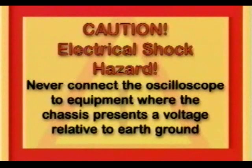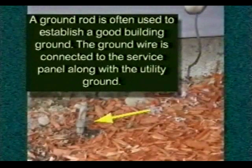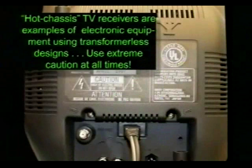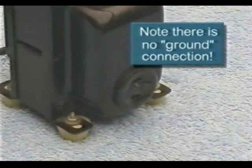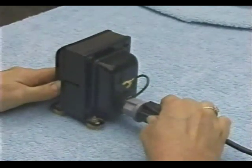Never connect the scope to equipment where the chassis presents a voltage relative to ground. In most installations, the entry cable contains a ground wire connected to the service panel — this is the actual building ground. A ground rod is often used to establish a good ground. The service panel chassis is connected to the utility ground and the building ground, and all outlets are fed off the panel and are thereby connected to this ground point. Hot chassis TV receivers are examples of electronic equipment using transformerless designs. Use extreme caution at all times and preferably an isolation transformer. Note there is no ground connection in this case, so it is acceptable to use a cheater plug since the float is provided by the transformer.